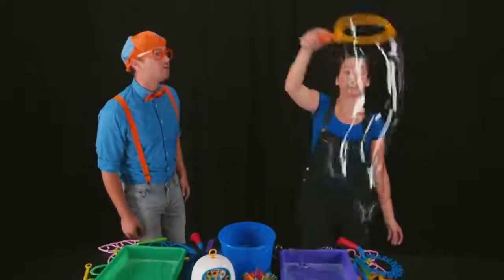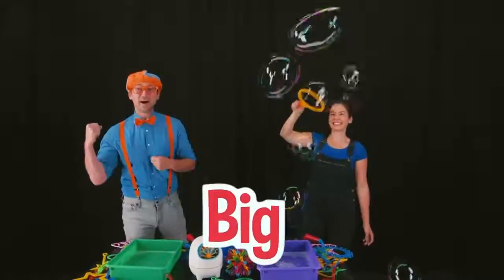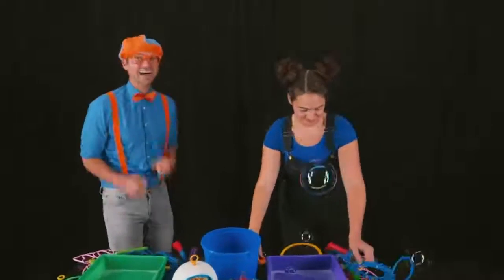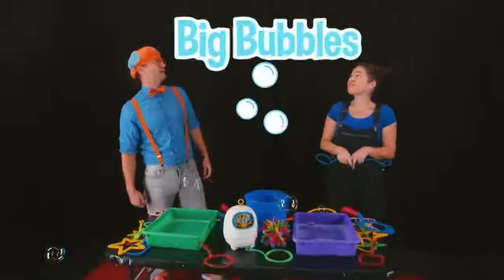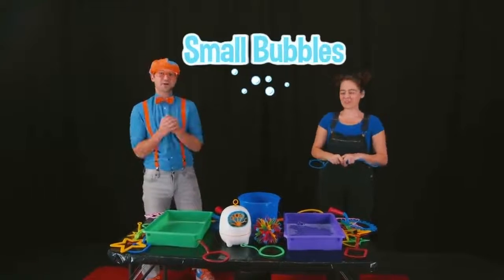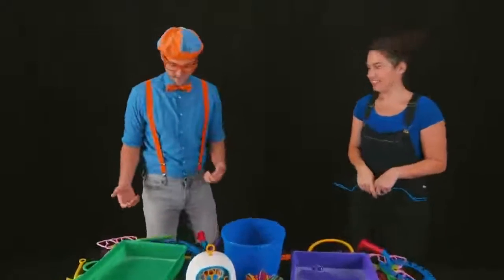I can make big bubbles. Wow! That is a big bubble! I can also make small bubbles. Really? Mm-hmm! I'm so excited! Wow! Look! Those are small bubbles! Megan just made big bubbles and small bubbles. Wow! That is so cool! Can I try? Of course! Alright! What do I do?